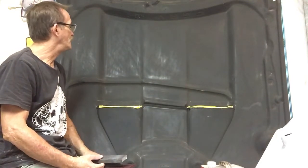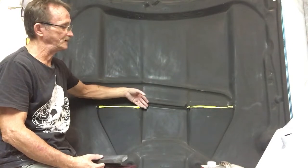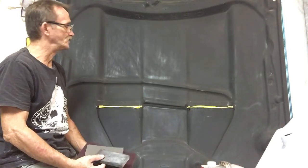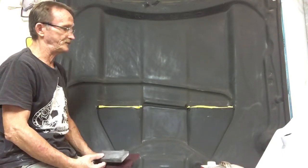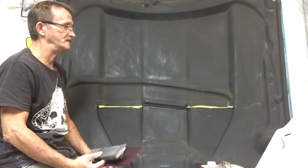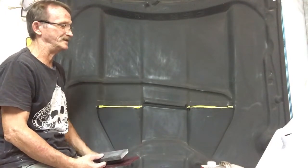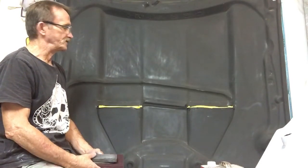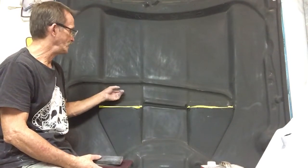This is an aftermarket fiberglass hood off of a Mustang — there is no hood liner on it. Usually there's a felt piece that attaches to the bottom of the hood for sound deadening. Those can be painted too. In this case there is none, but if that's what the car has you can undo it from the hood and paint it. It's a fuzzy material so the artwork doesn't come out quite as nice, but it is paintable.